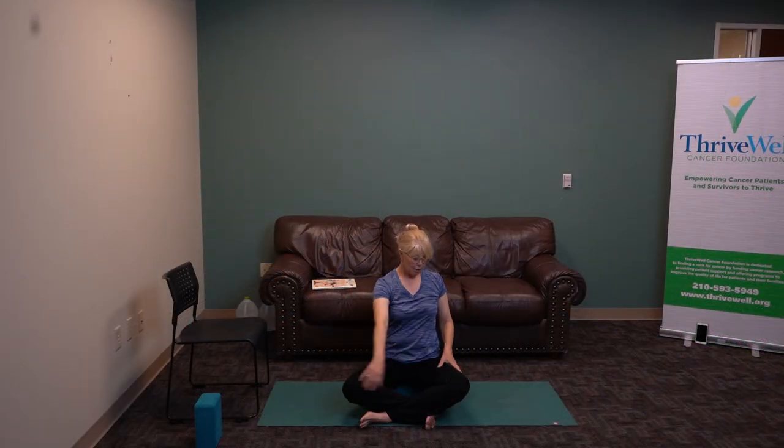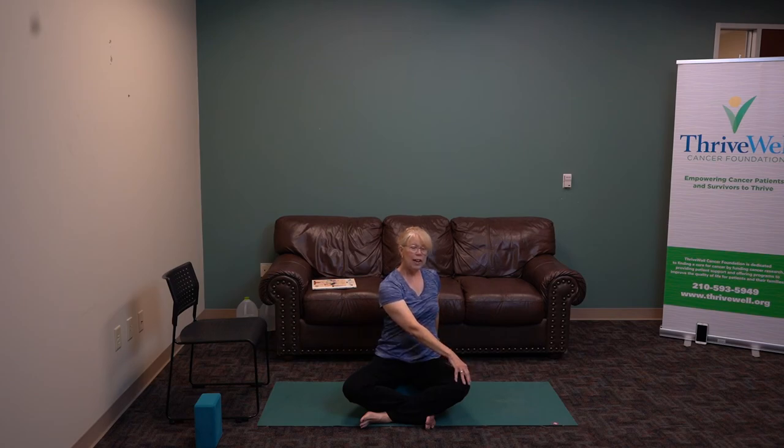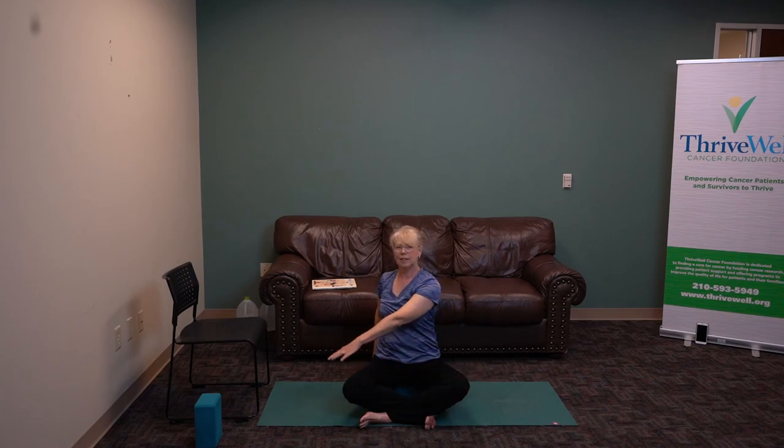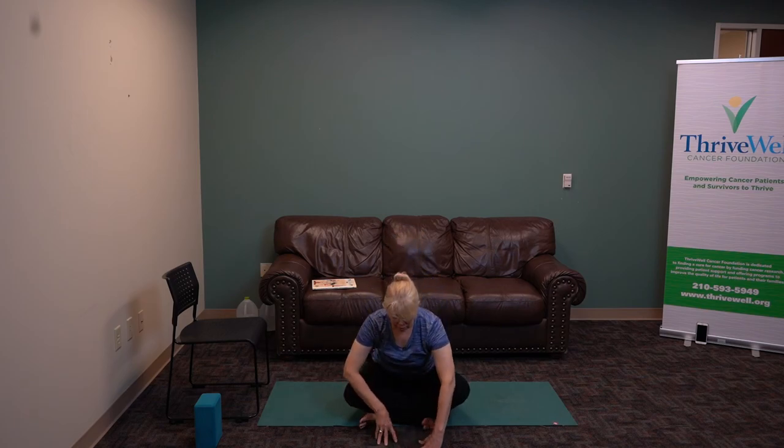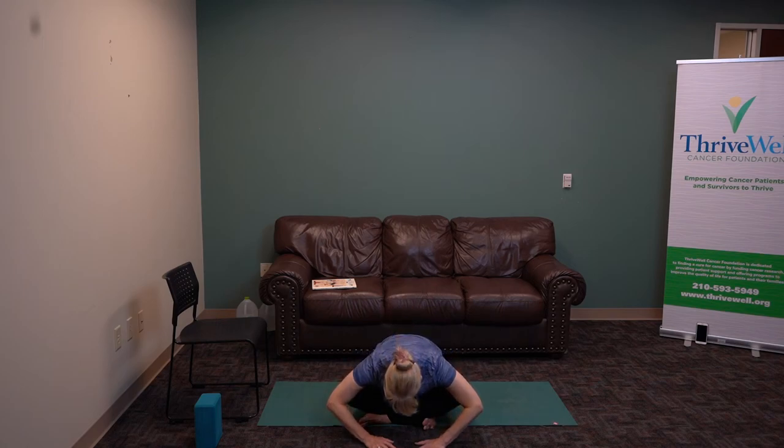Let's turn — come across the body, bring your hand behind you, lengthen the spine, and turn. Across we come again, inhale, exhale. Back to center. We're going to fold over, walking forward, releasing the head, neck, and shoulders.